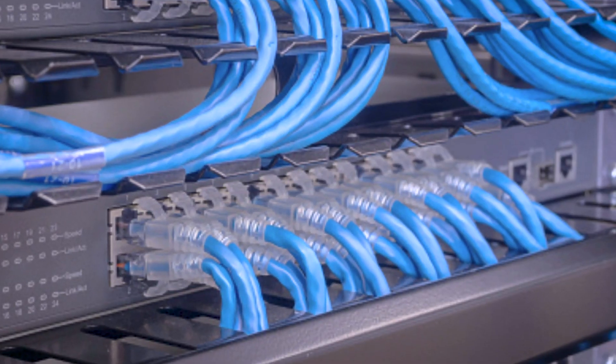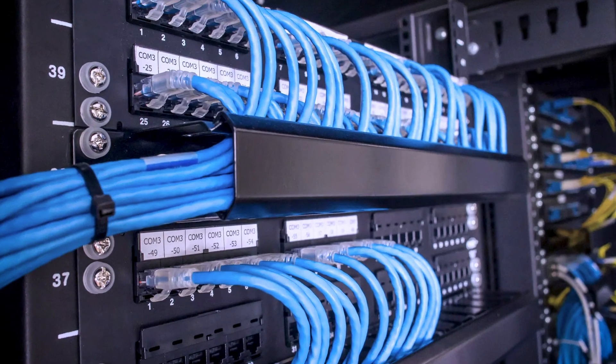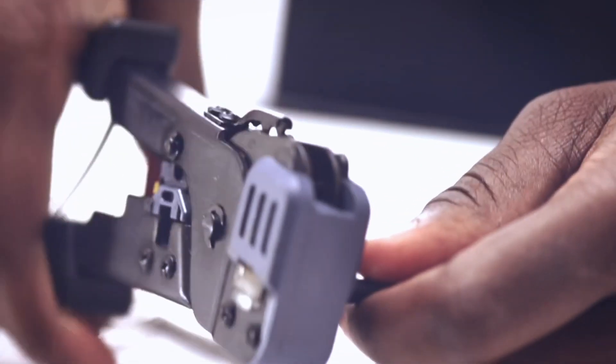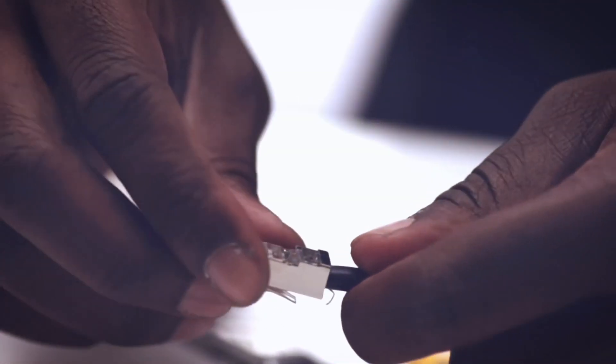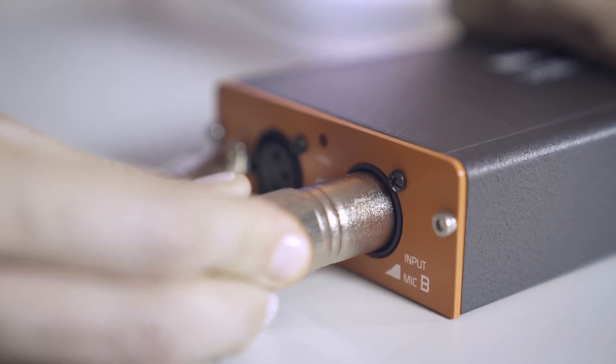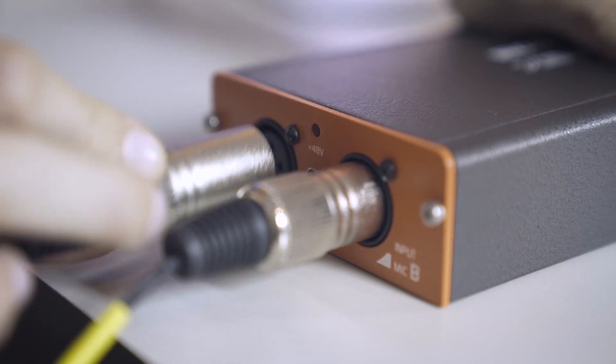In new installations, this allows for the design of structured wiring, similar to what is used in LANs, using a single type of cable that does not require soldering. The cables will be able to carry analog audio, digital signals, and control data. At the final end, an adapter to the necessary audio connector will be used.